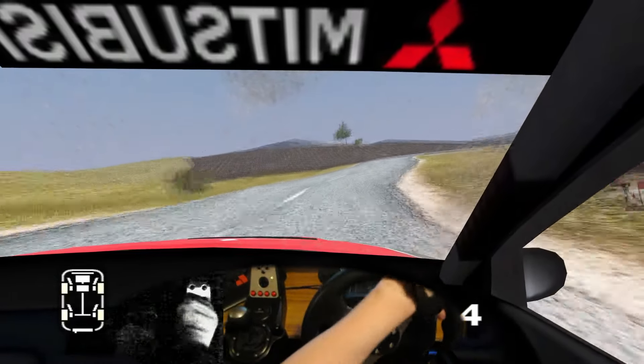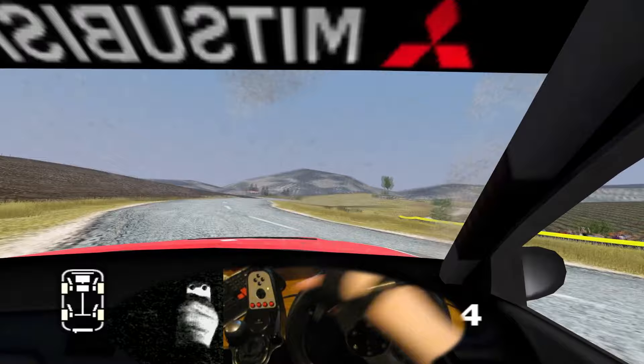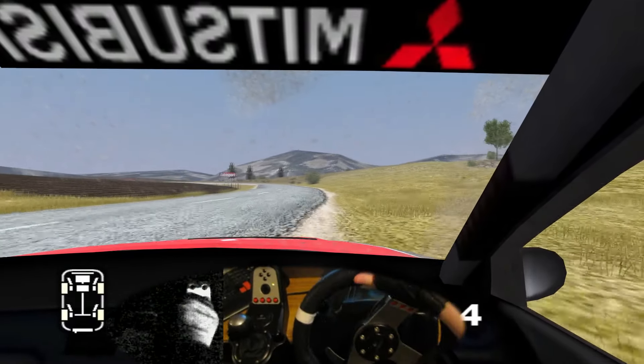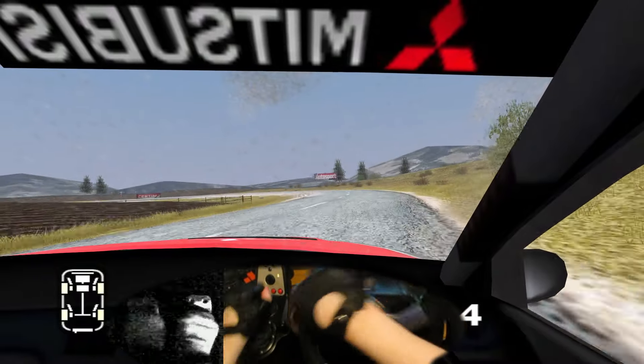6 right 50. 6 right 70. Long 4 left tightens, to 3, over finish. 100 to stop.